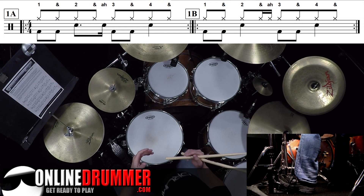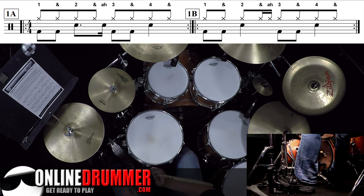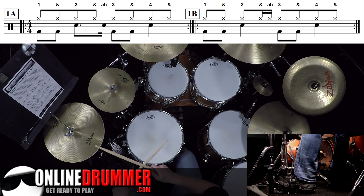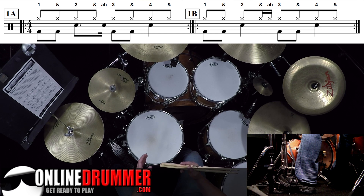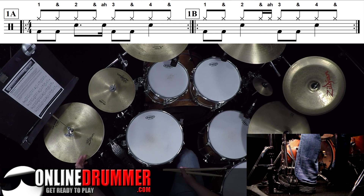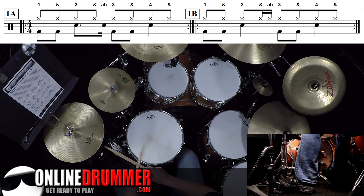Let's take a look at number one. Number one is just a basic beat — you've probably already played this before or heard it. One and two and a three and four. Take a look at 1B. This technique takes all of the left stick snare strokes that aren't on two and four and just moves them to the hi-hat. You can look back to 1A for reference — there's only one stroke on the snare that's not on two and four, and it's on the 'a' of beat two.